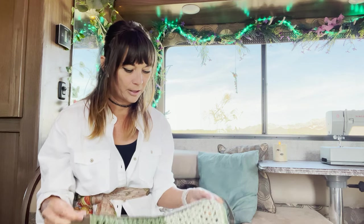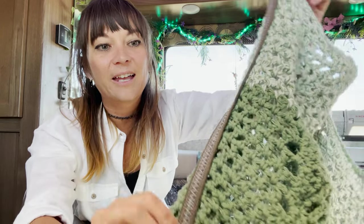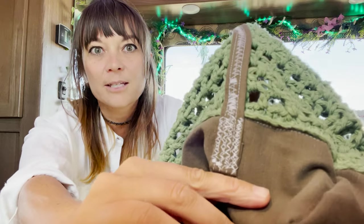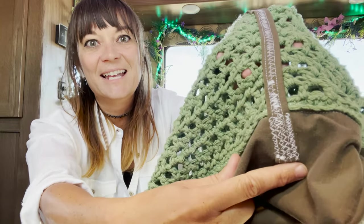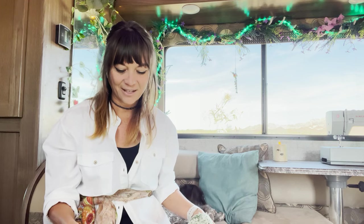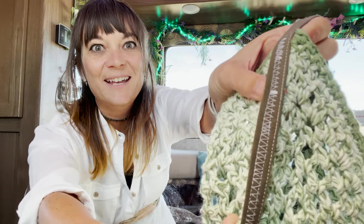The sewing lines were just very off, not parallel at all, so I got silly with it. Instead of being a perfectionist — because it was already done and I didn't want to seam-rip — I just zigzag stitched everything and made it look silly on purpose. I liked that. It makes me giggle when I look at it.